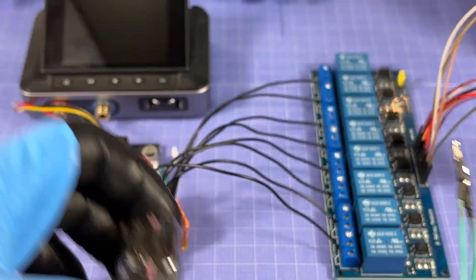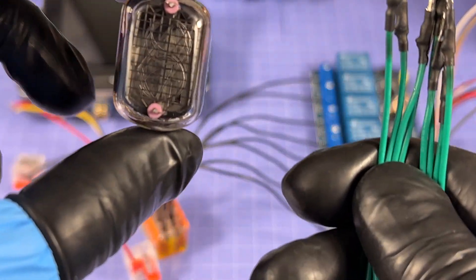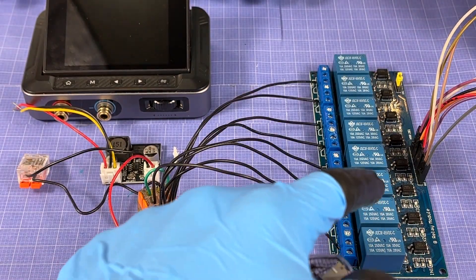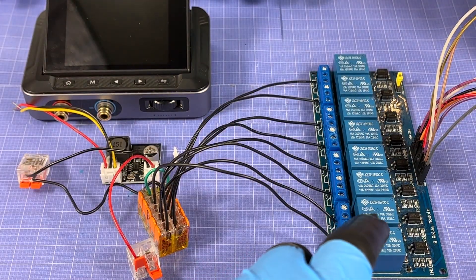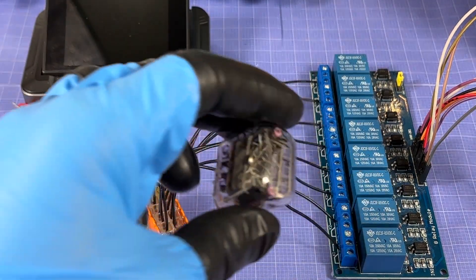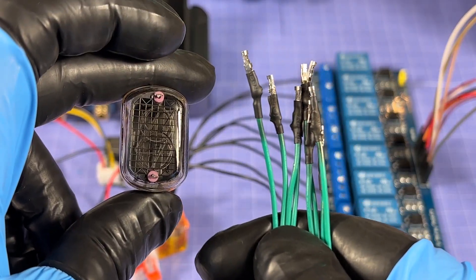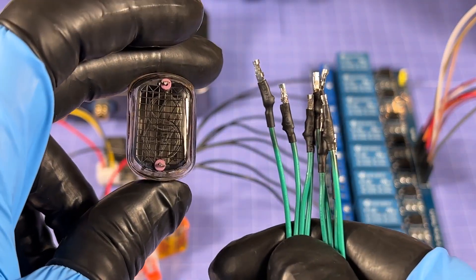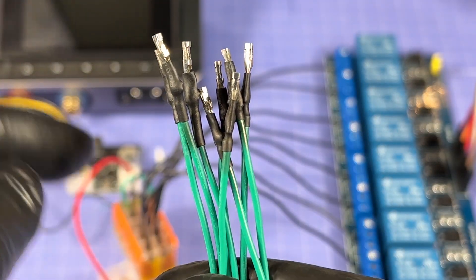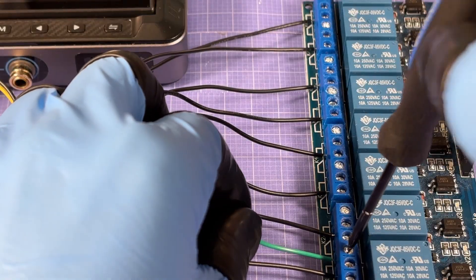With the wires looking relatively neat, it's time to hook up the Nixie tube with the wires I made. This is going to be a bit tricky because I want each relay number to correspond to a specific digit: relay one to digit zero, relay two to digit one, and so on. I'll map the pins out on paper and then fast-forward as I connect all of these to the relays.